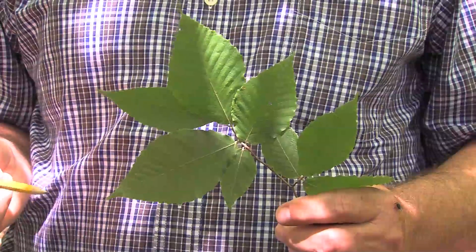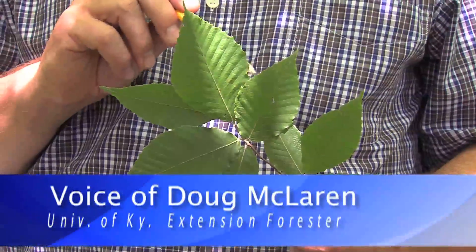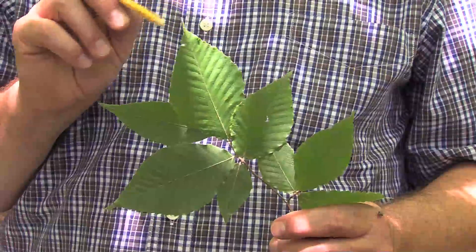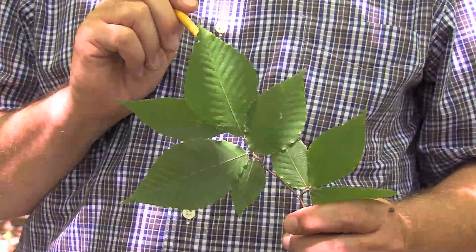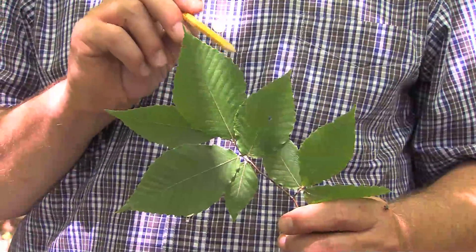When discussing characteristics of leaves, another important thing to look at is the margins of a leaf — the very outside edge. Whenever I discuss this with young adults, I usually ask them what the margin is on anything, and they'll mention a margin on a page of paper. That's what we're looking at here: the very outer edge.